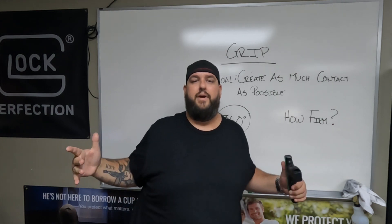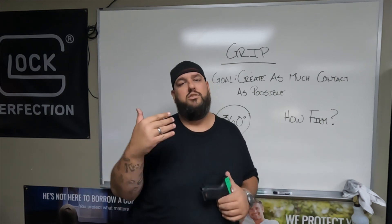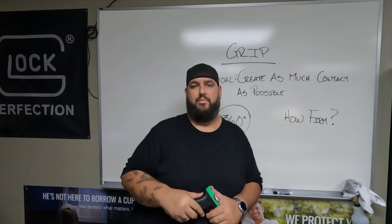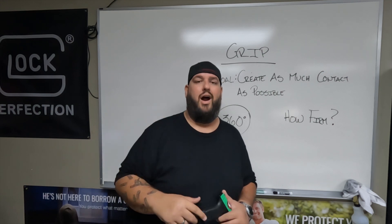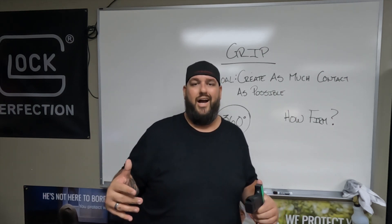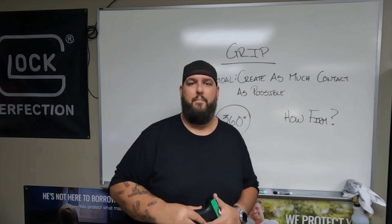This is going to be your first fundamental video on grip. Hope you guys are enjoying this. We're bringing you as much information as we can while keeping it as simple as possible, which is what we're going to do with this entire series. If you haven't subscribed yet, click below and subscribe so you don't miss out on more videos. Hope you guys enjoy this — we'll see you tomorrow with our next fundamental. Take care, be safe.